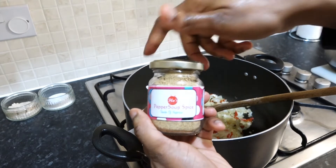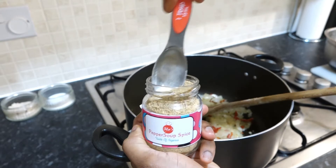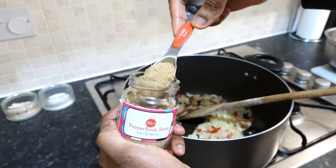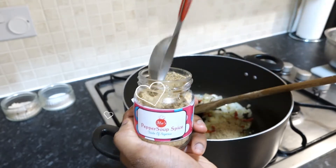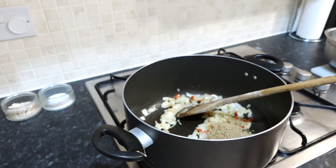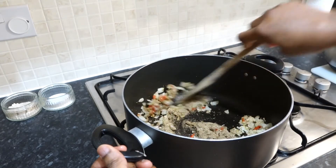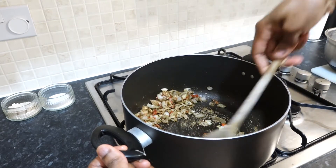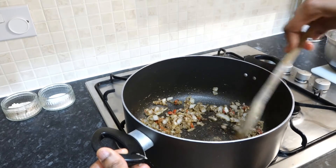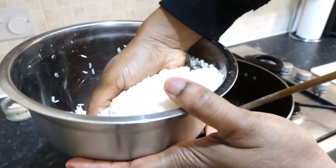Quickly we're going to go in with Flo's Homemade pepper soup spice. You need about two tablespoons of this — about a tablespoon per liter of fluid, so two tablespoons. Give it a stir just to toast it lightly; you're not cooking it this way otherwise it might turn bitter. Now that's all incorporated — immediately we pour in our washed rice. That's why you need to have washed your rice early on, so that at this point you don't start scrambling.